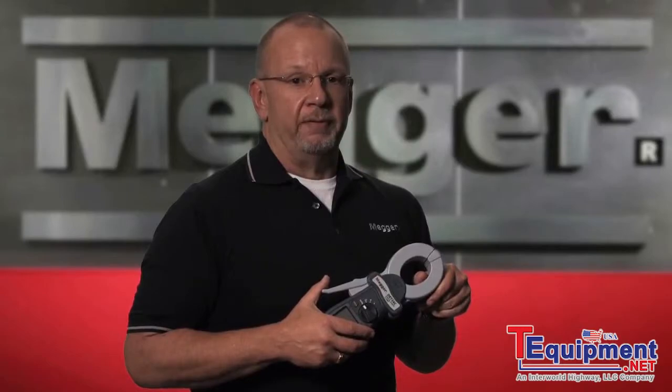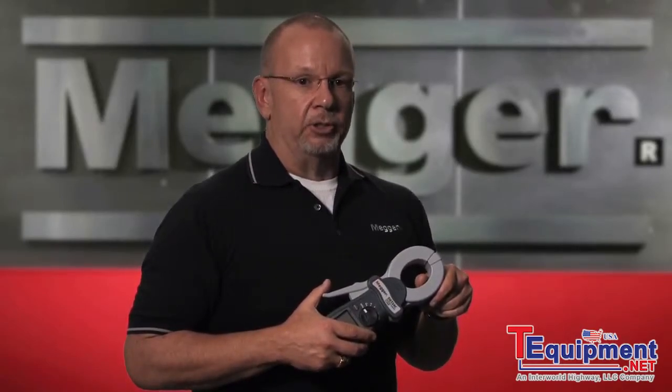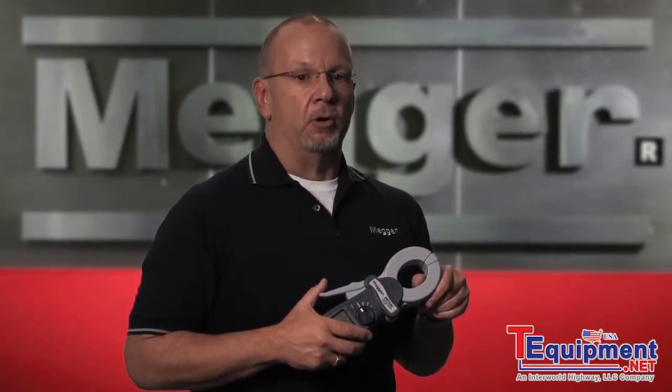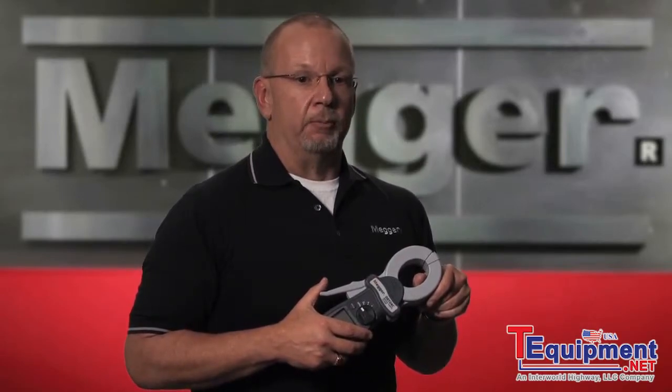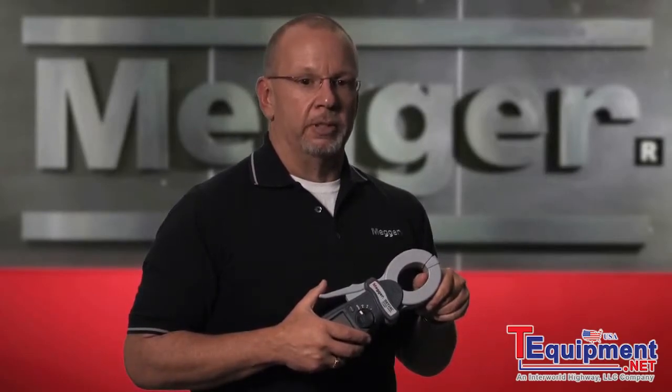Earth resistivity testing is typically done before construction. The results allow you to determine the best place to put a ground system, as you are looking for low earth resistivity, meaning it will take less material to reach an acceptable ground. High resistivity impedes corrosion, which is important information for cathodic protection professionals.